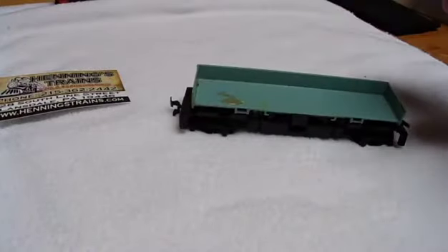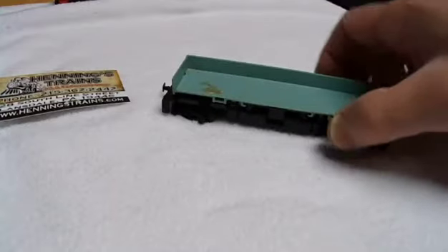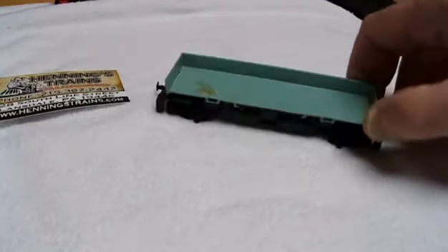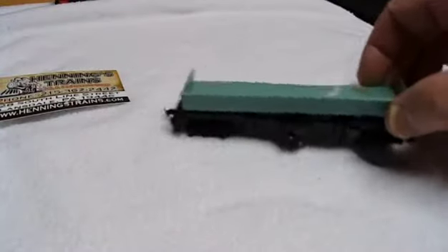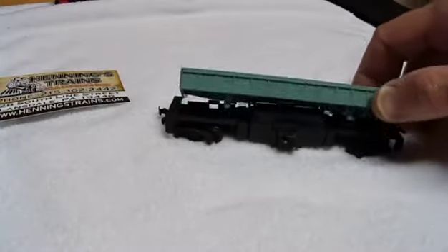They have boxes of used stuff for like a dollar — some rolling stock, some of them missing wheels and whatnot. And they had this guy in there. I guess they didn't know what it was. This is a Tyco dump car, and I have the piece of track that will make this dump. It works by little magnets in there and it rolls in. So I actually have two more of these, but there's no limit to how many you can put on. So that was a dollar — pretty cool.